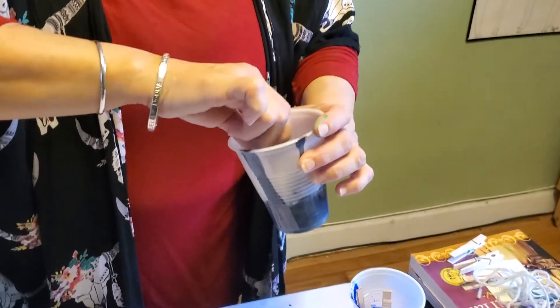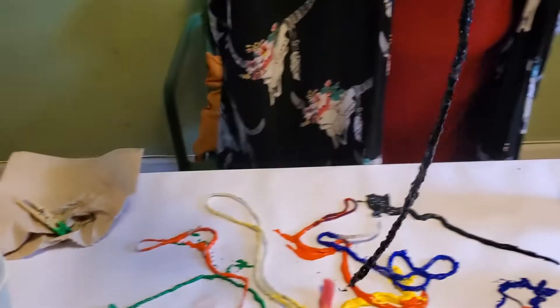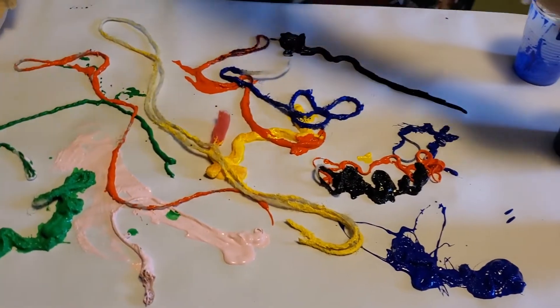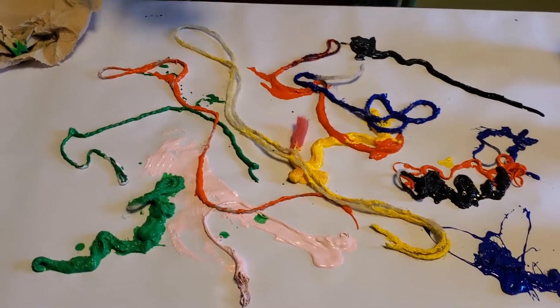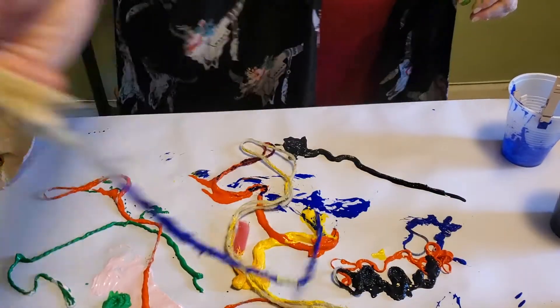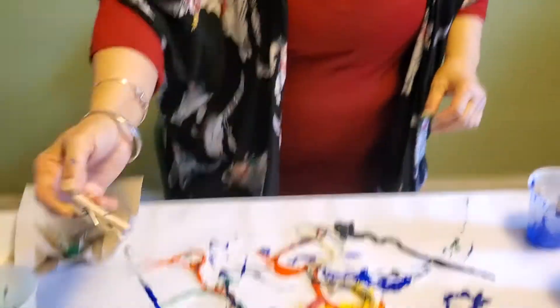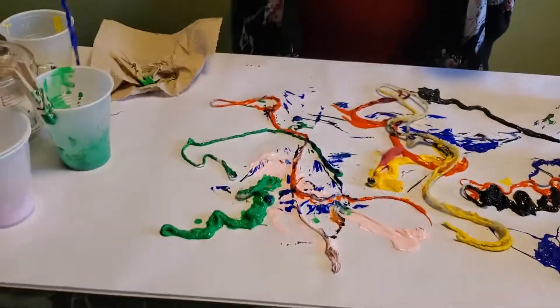As I've been talking, I've been dropping this yarn wherever it lands. Now I'm going to move some of them around a little bit to see if they create some other patterns or lines, and just let the yarn go where it wants to.